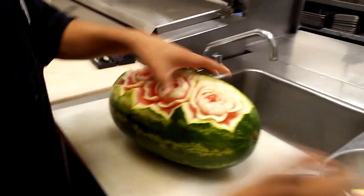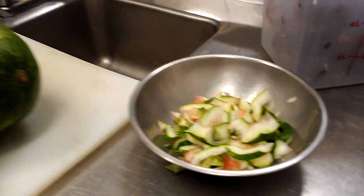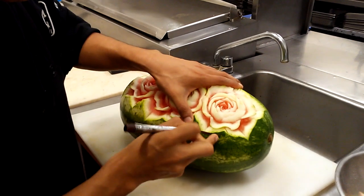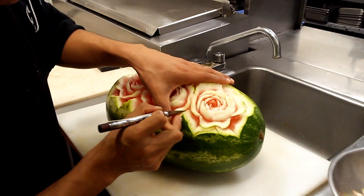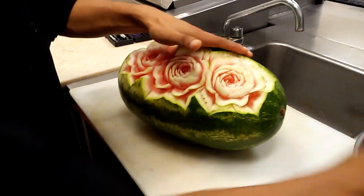It's just beautiful. I have not really thought of the red and the white like this. It definitely looks like flowers. This is very cool.